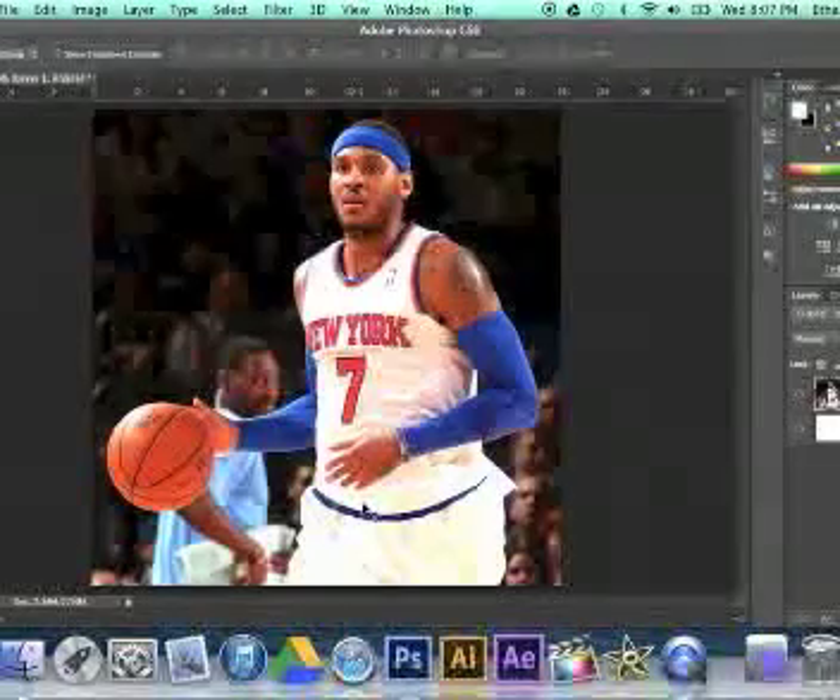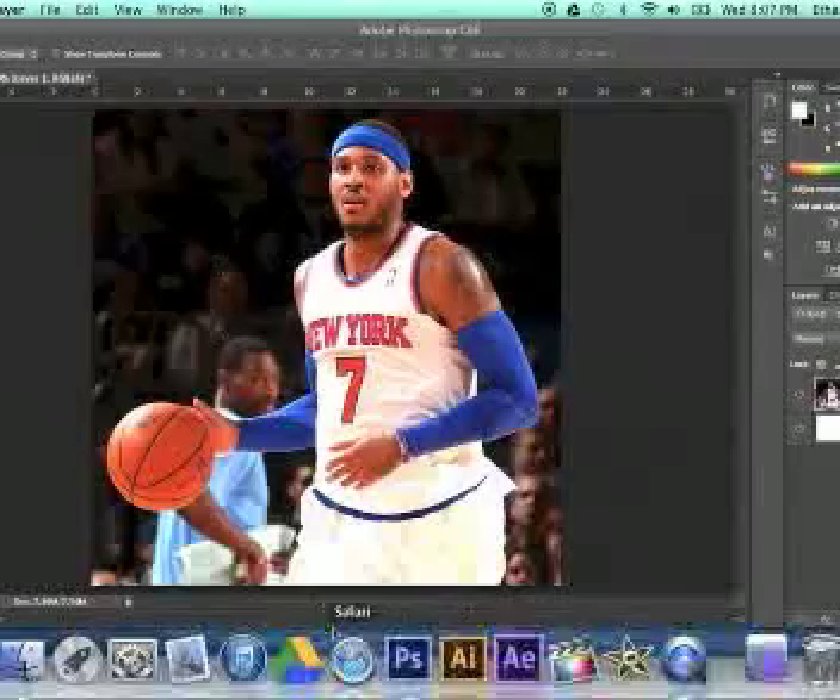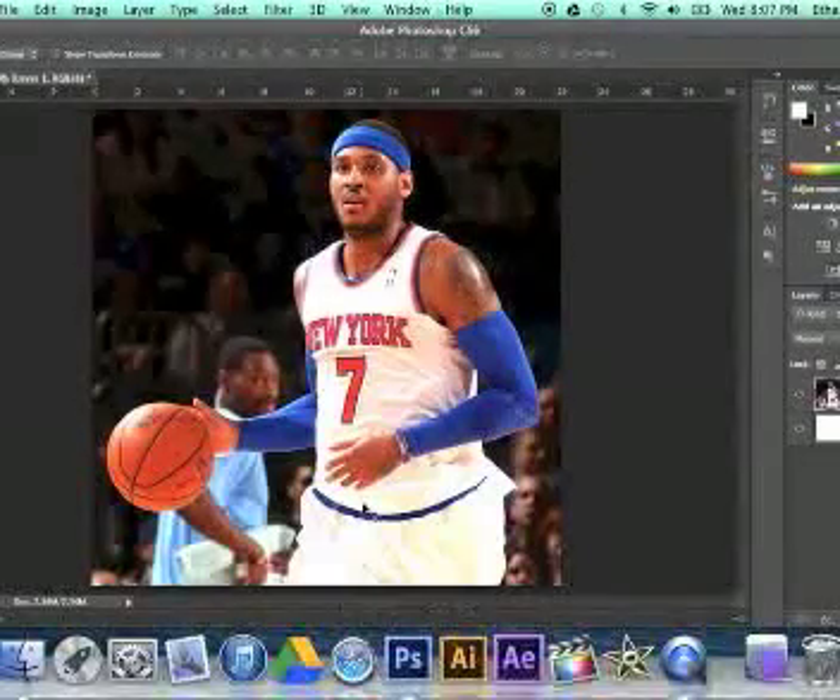Hello guys, this is NHL at work, and I'm going to be doing a sports editing tutorial for you today. This is just for being great followers. Thanks guys.